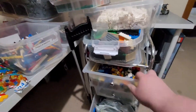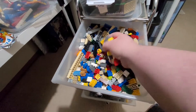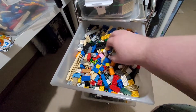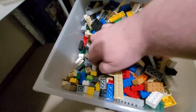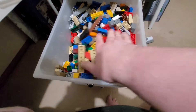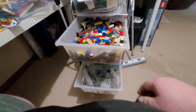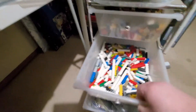The 2x4s up top — that's a brand new box. This box here is basically in here to do a brick, so that's pretty much getting full now. I'll try and dig down to the bottom of it so you can see how deep it is. It's a decent amount that's actually in there; that tray is pretty much nearly full.